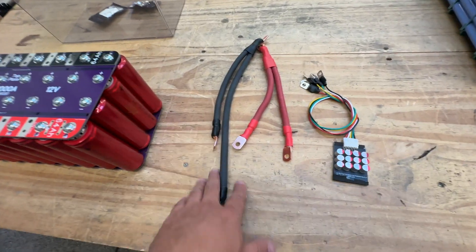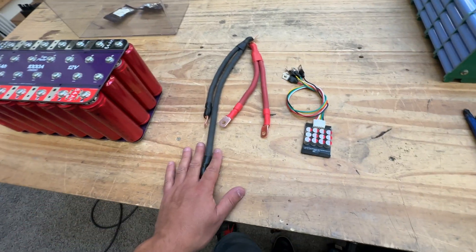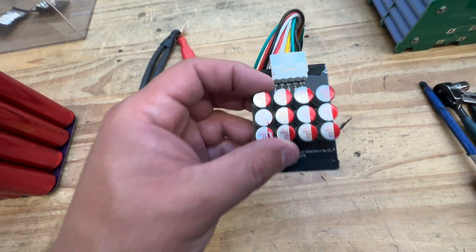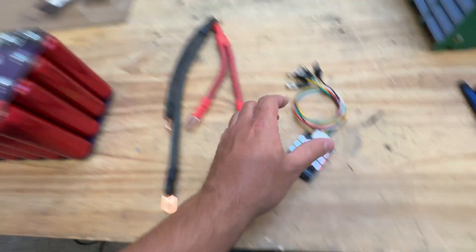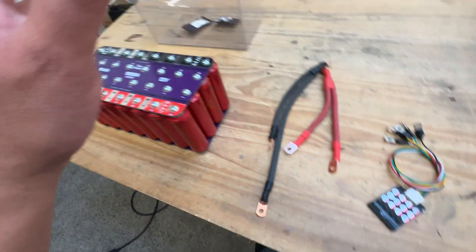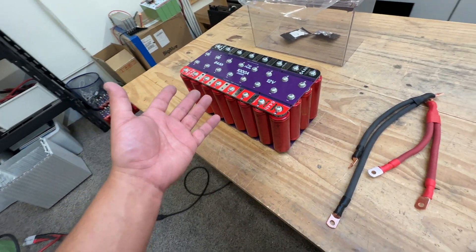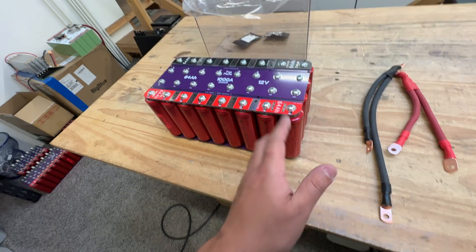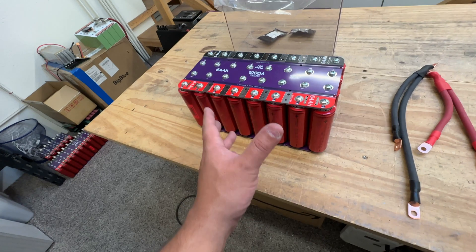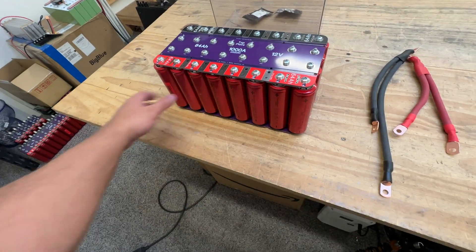You're going to need eleven lugs, two wires, shrink tube, and stuff like that. And then you're going to need a Helltec balancer. It's a good idea if you're going to seal your battery in there — you want a balancer so it's always fighting against the batteries drifting apart in voltage. If you buy the Superbeast module, they all come from the same module and have the same life, so you shouldn't have to worry too much — those cells are very closely matched.